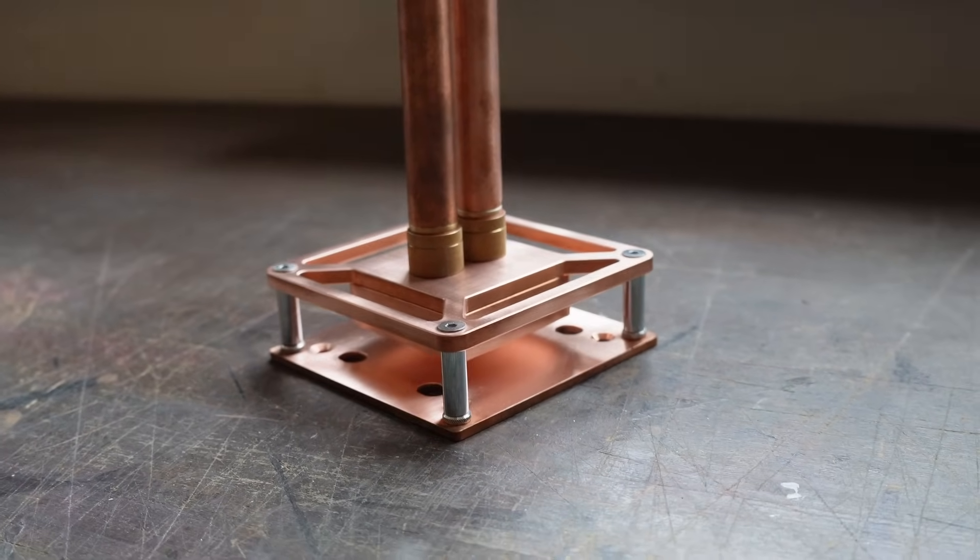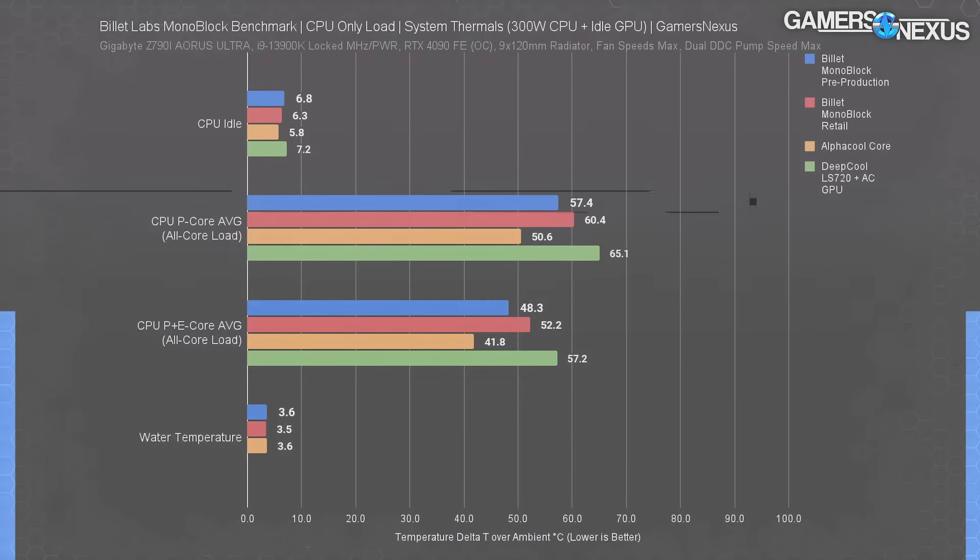If you watched Steve at GamersNexus' review video of the monoblock, you might remember that we were slightly lacking in thermal performance on the CPU end. We were several degrees behind AlphaCool's Core 1 CPU water block, as you can see from Steve's video. Billet's pre-production block with the denser fins ran at 57 degrees over ambient, with the production change that benefited GPU memory temperatures increasing the CPU temperatures in this particular load, moving it up 3 degrees.